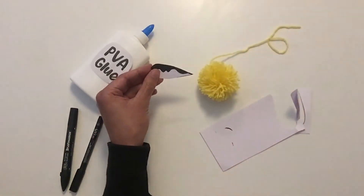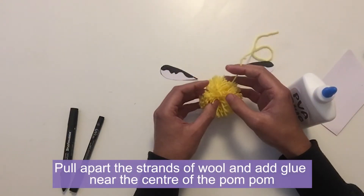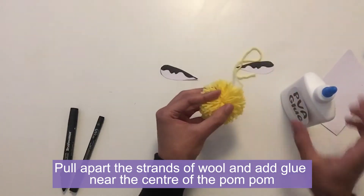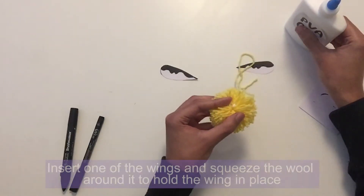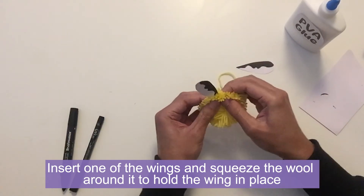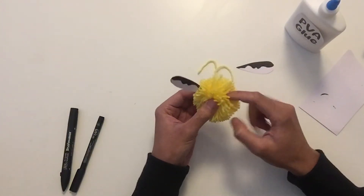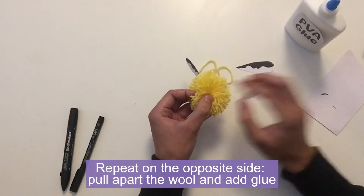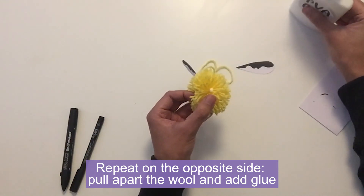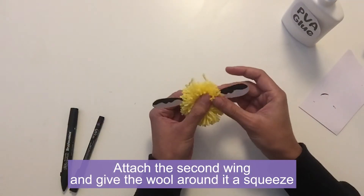Now I've got my two wings and we can attach them onto the pom-pom. Open up some of the strands of wool near where we've tied it at the top and add a dab of glue, then insert one of the wings and give that a squeeze to hold it in place. Do the same on the other side — find the opposite side, pull apart the wool, add a dab of glue, take the second wing, put it in place and give it a good squeeze.